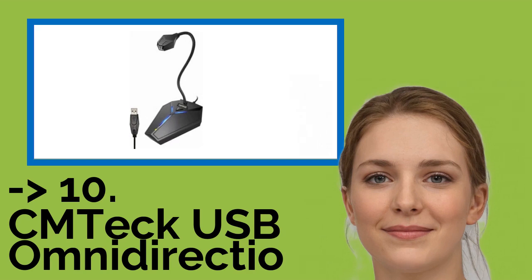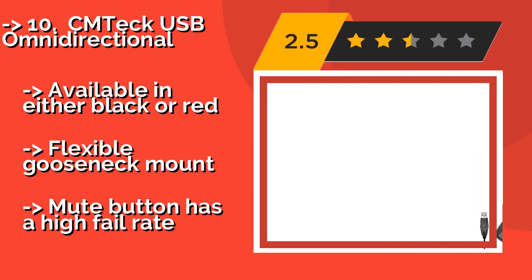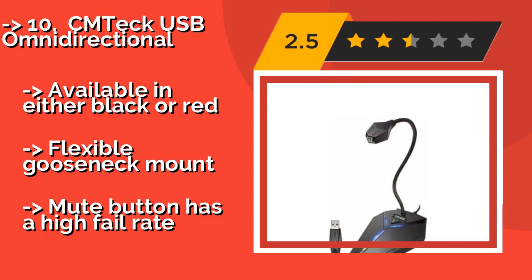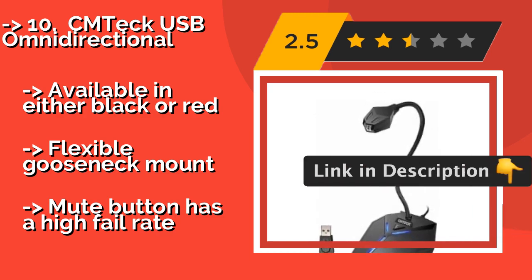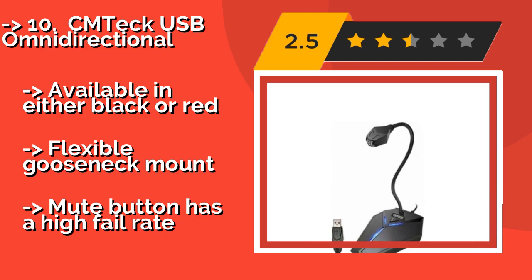The list starts from the CMTEC USB Omni Directional. Consumers on tight budgets could easily reach for the CMTEC USB Omni Directional, approximately $16, which won't do the best job of providing you with a particularly high-fidelity signal, but will most certainly pick your voice up with enough clarity for a stream. Available in either black or red, flexible gooseneck mount, but the mute button has a high fail rate.